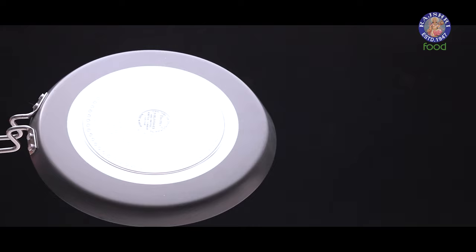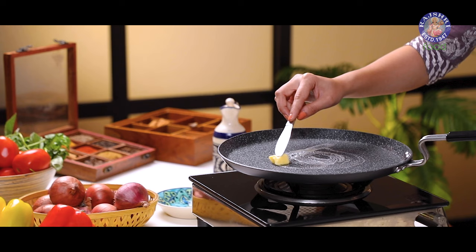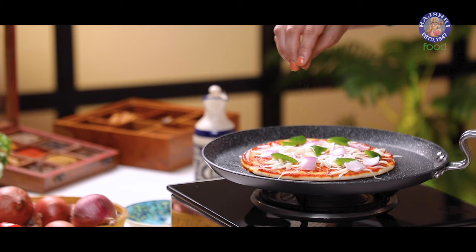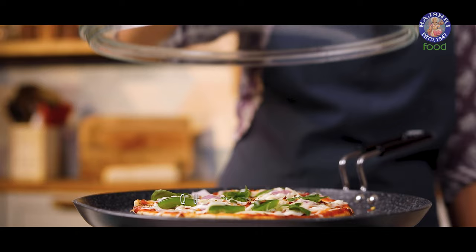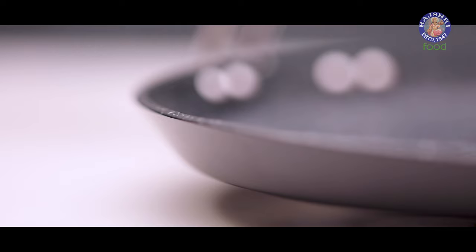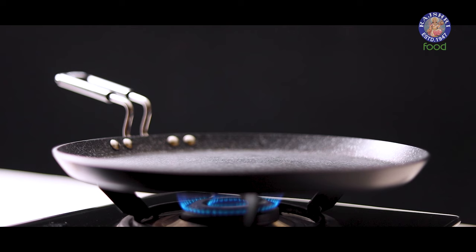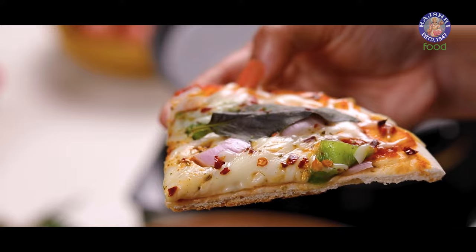Now let's move on to their usage. I am going to show you how to make pizza. I am using Prestige Durastone hard anodized tawa for this, and it can be made with less oil or butter. Pizza is almost done. The reason it looks so perfect is that hard anodized tawas heat up quickly and evenly, which means you can cook flatbreads like chapati, fulka, rotis, or any Indian bread to perfection without worrying about hot spots or burning. And just like that, our pizza is ready.